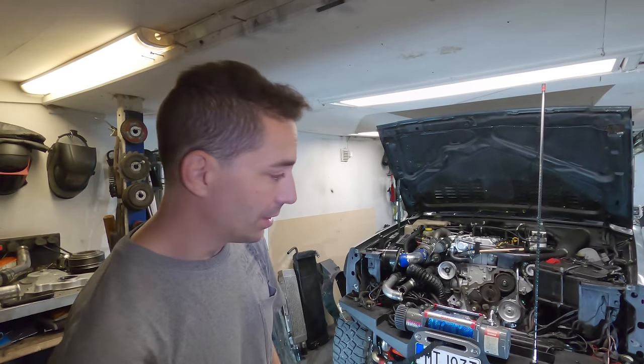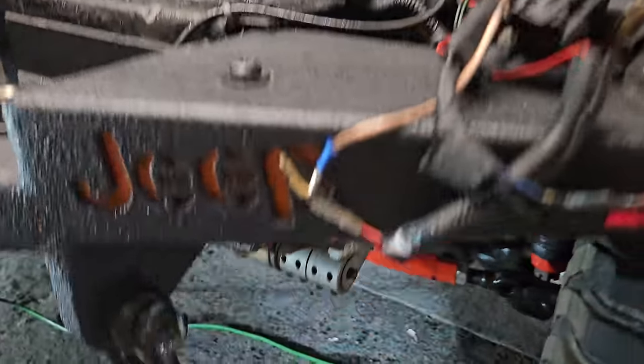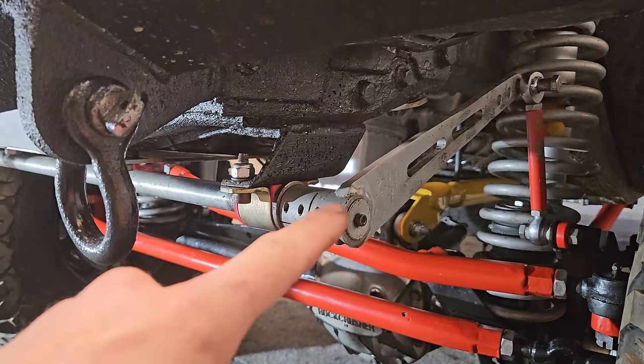Today I have a bigger job to do and I'm going to take you along with me — and it's going to suck. Apart from fixing that, there is going to be this to deal with: the sway bar.